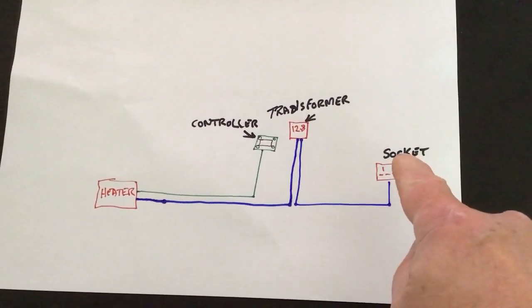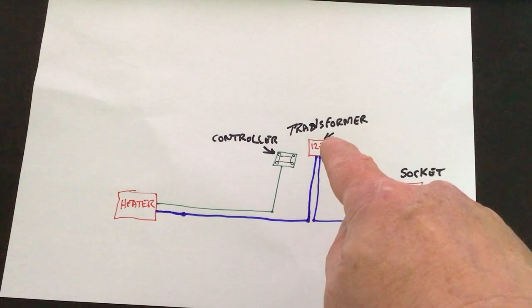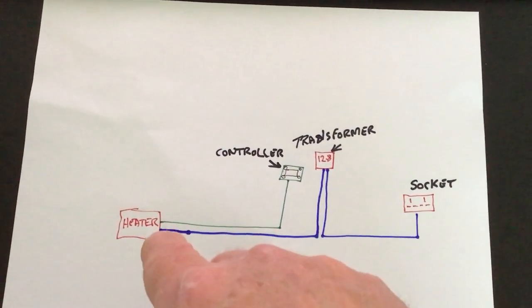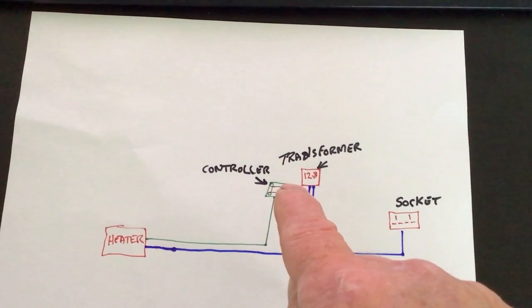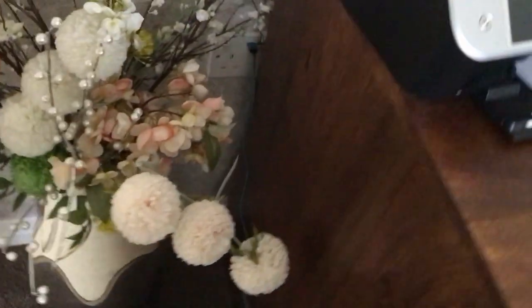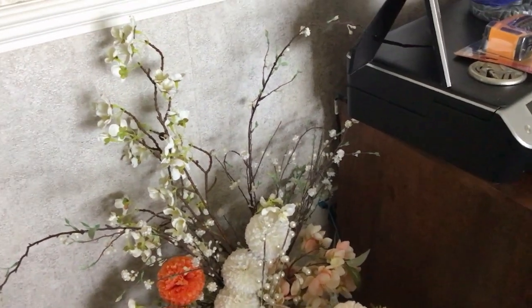The power socket is underneath the floor, up inside the cupboard to the transformer. It goes back down over into the heater. The controller goes from the living room straight down underneath the floorboards and out to the heater. That's how my system is set up.